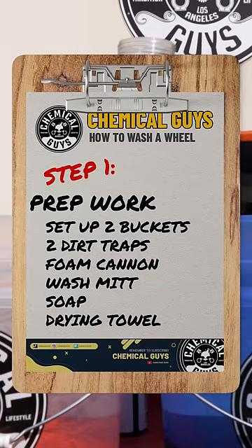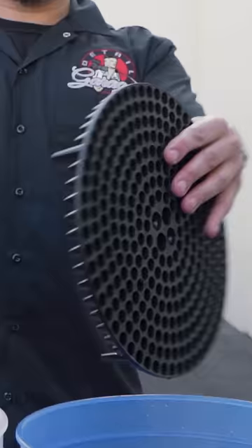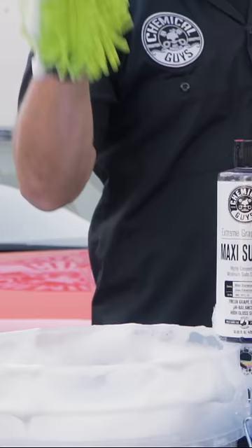How to wash with the two bucket method. Step one: prep work. Set up two buckets with water, two dirt traps, a foam cannon or blaster, a chenille microfiber wash mitt, your favorite Chemical Guys soap, and a drying towel.